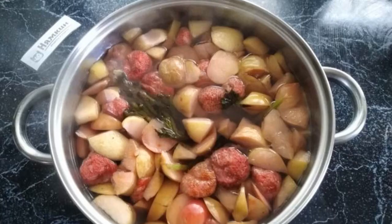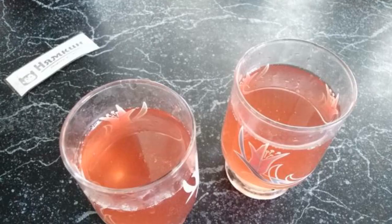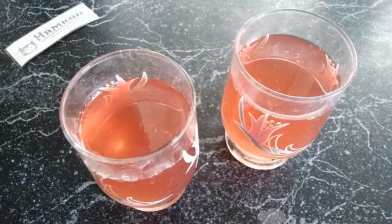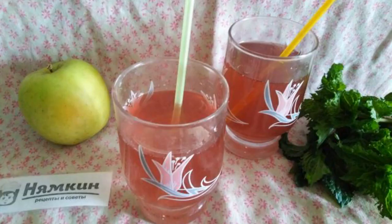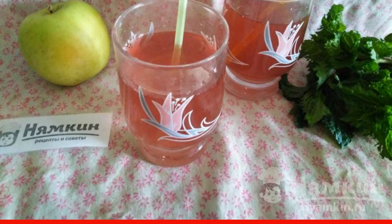Allow the ready-made compote of apples, strawberries, and mint to cool, then strain it. Pour the cooled compote into cups — you can add an ice cube. Enjoy this refreshing compote and treat everyone. Bon appétit!